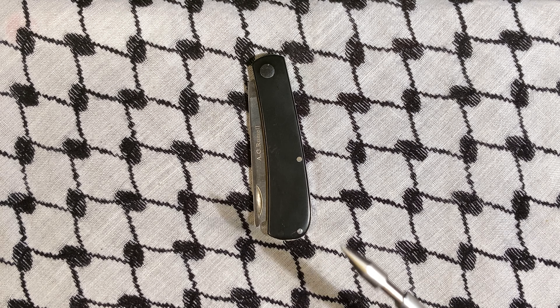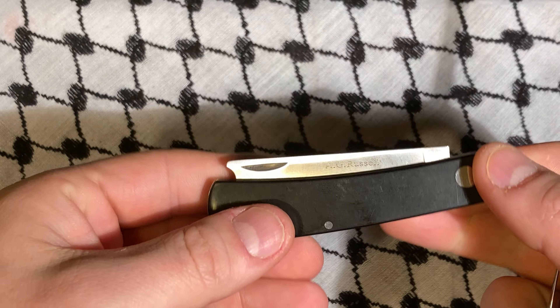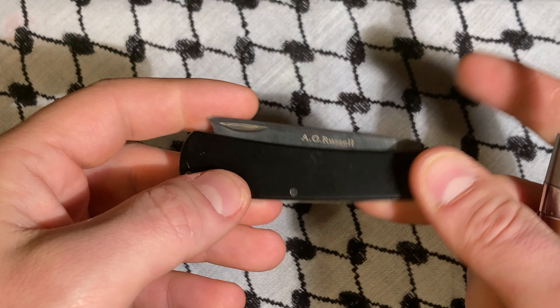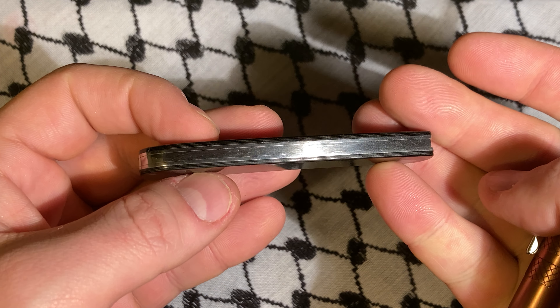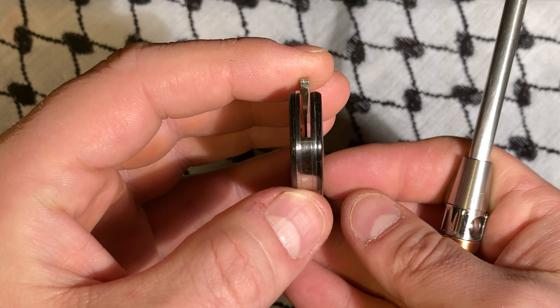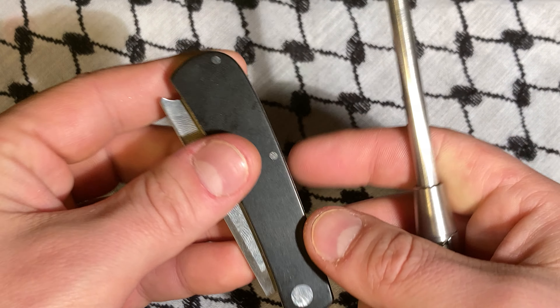What's up YouTube? Today, another AG Russell knife. This one is the kind that you snag on your pocket — a one-armed razor, or sometimes called a veteran's knife. I will say that although the veteran's story is very neat, that's probably not true.